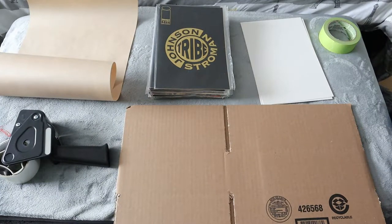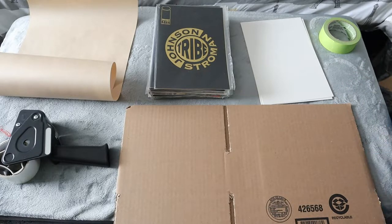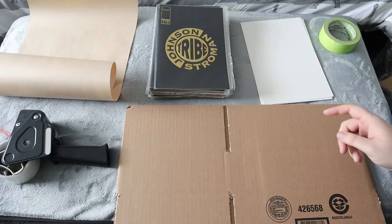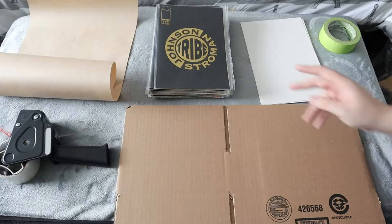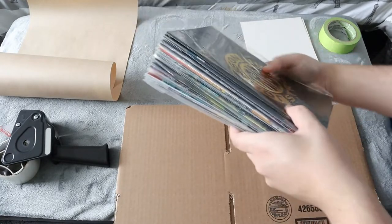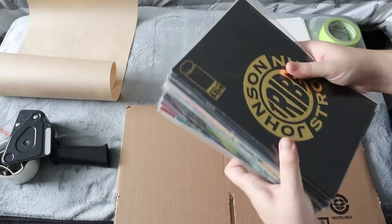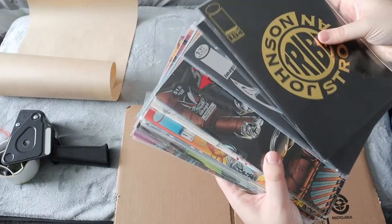What's up everyone, Takedown here, welcome back to another video. Today I'm going to be finishing off how to ship comic books. Last week I did how to ship a single comic book, today I'm going to be showing you guys how to ship 25 to 80 comics. In this video specifically I'm going to show you how to pack and ship 25 comics — these are 25 Image Comics, all issue number one, that I just sold.